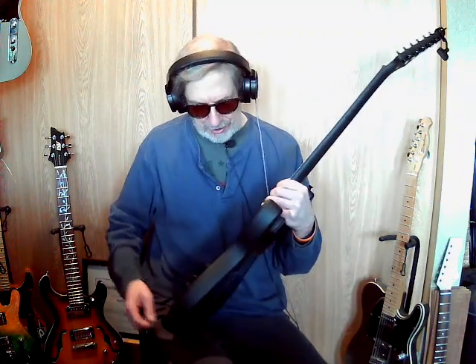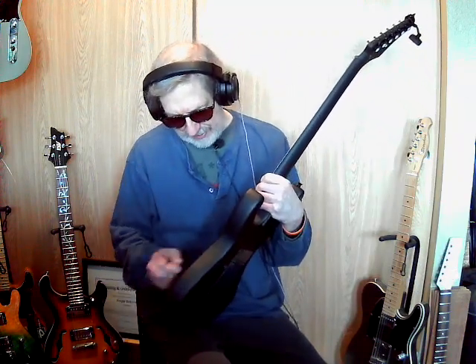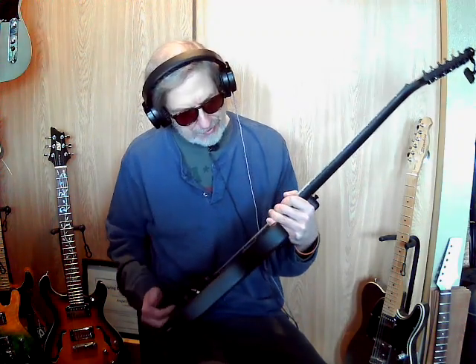These are good guitars — they're Harley Bentons. Inexpensive, but they're well put together. Can't say anything bad about them right now. Maybe in the future, but right now they're very good.